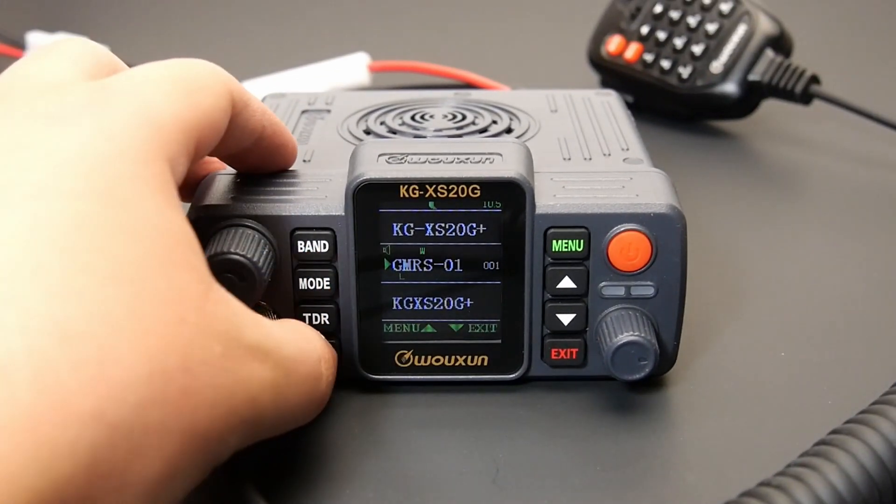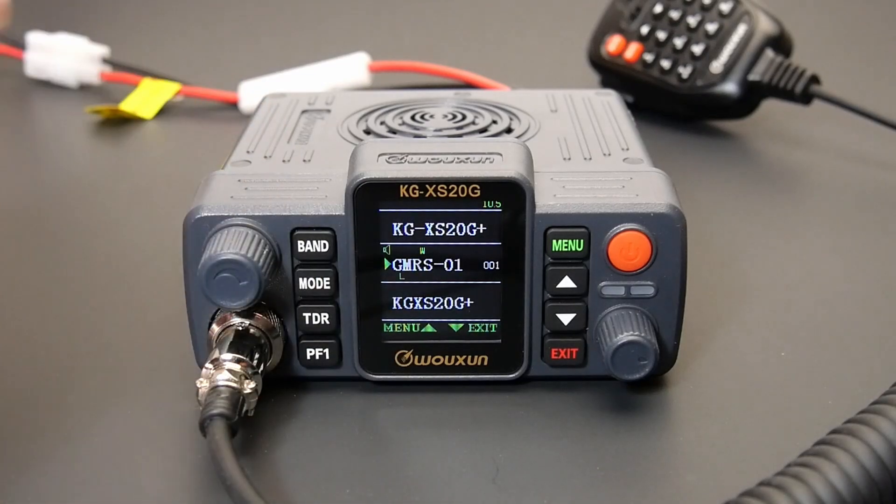Selecting the Night Mode option when Night Mode is already active will disable it and return the brightness levels to normal.